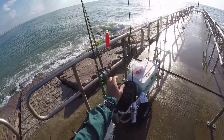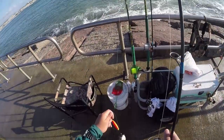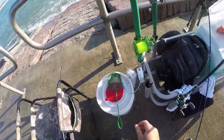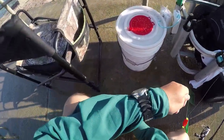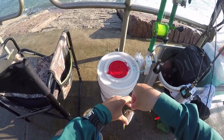Alright check it out guys, got my little float rig, little perch — I'll put them in the bucket. I'll show you how to do it. Just a little float, little hook, one little hook for the perch.